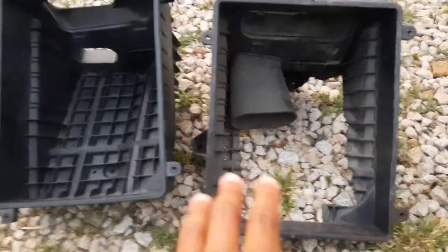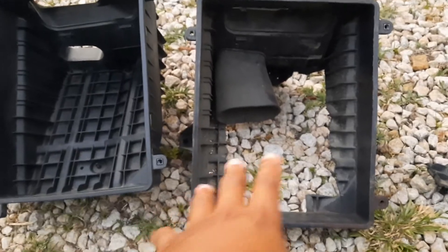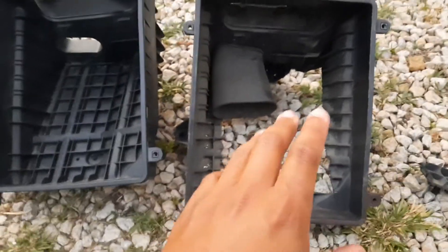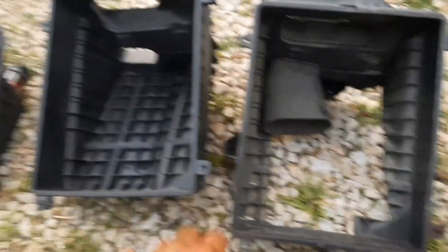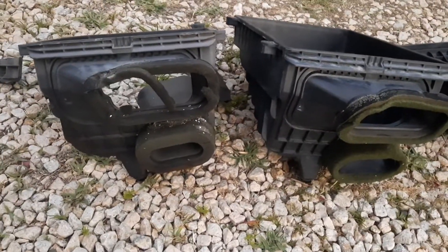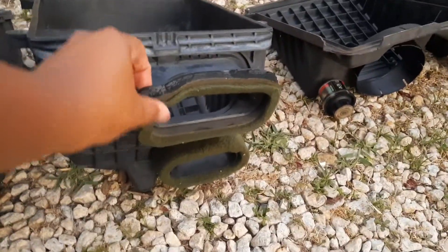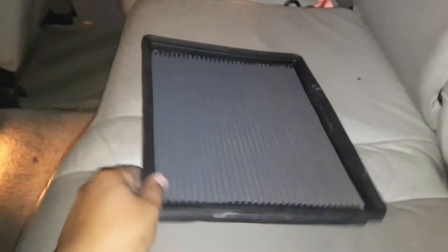We're gonna clean that out and then pop the new one in. A good side-by-side comparison — see what I did. I wouldn't do this because the filter just gets filthy. Thank God this one is here. I just got to take this part off and attach it, and we're gonna slap the new one on. You see how eaten up mine is — that is rough.